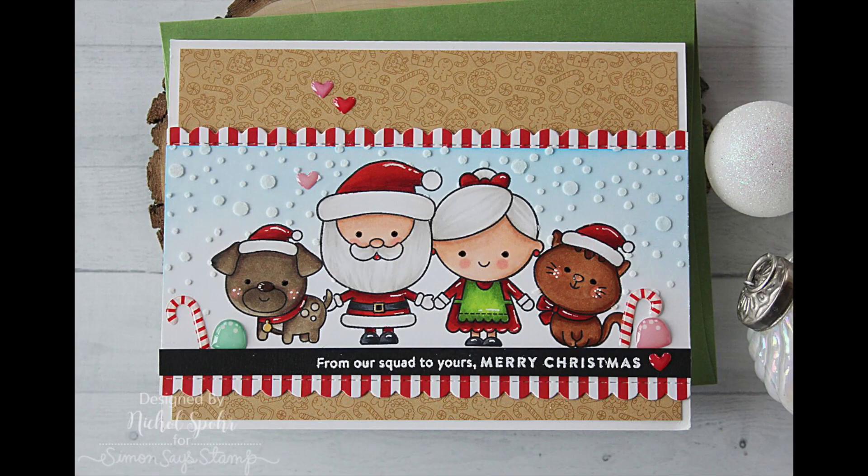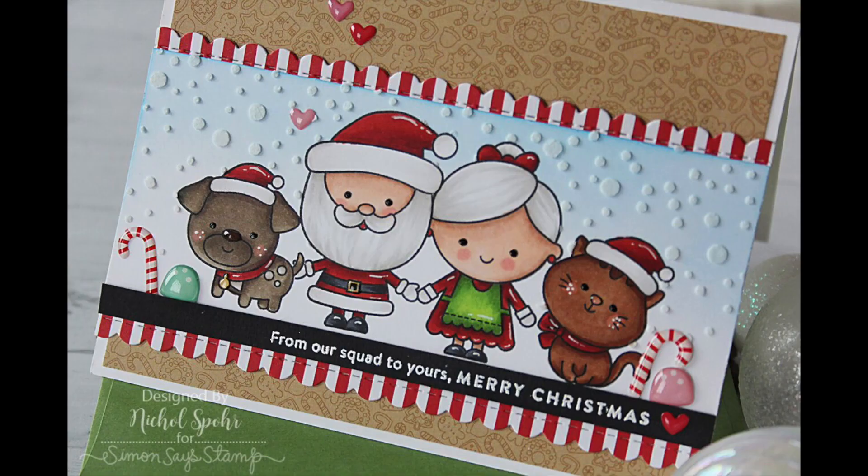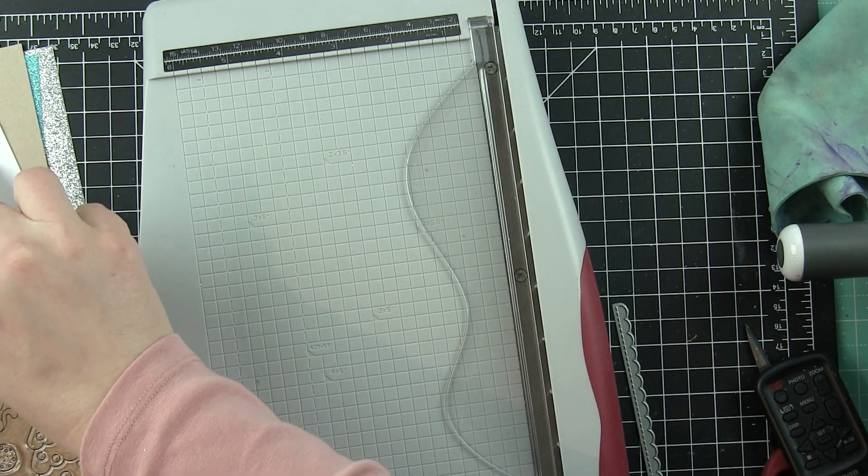Hi there, it's Nicole here today for Simon Says Stamp. I'm sharing a masked card design featuring the brand new Simon Says Stamp December Card Kit of the Month, Milk and Cookies.